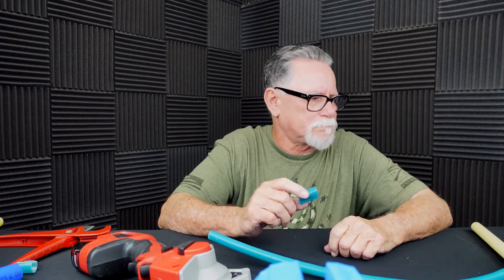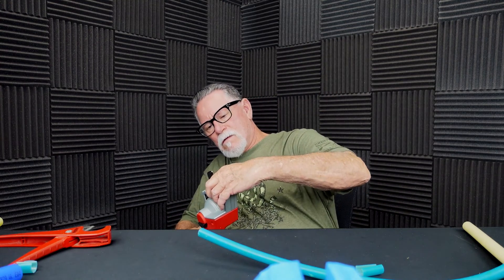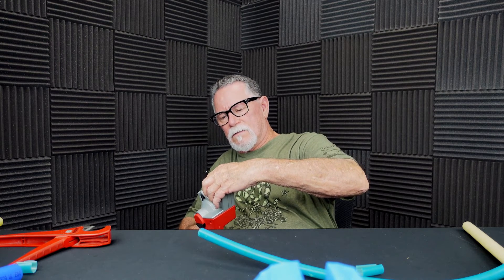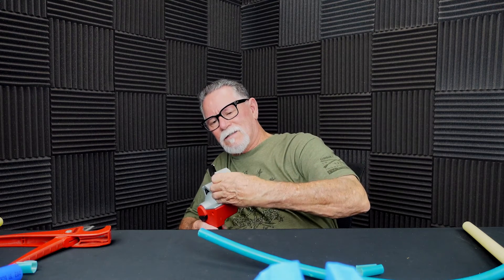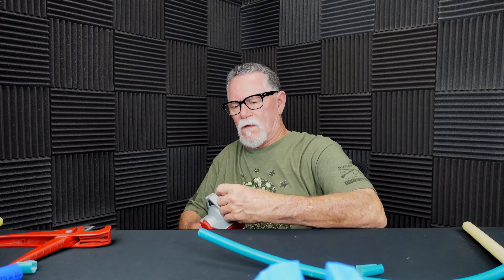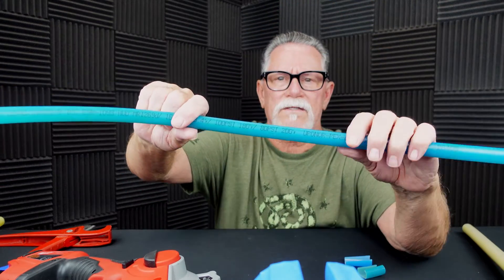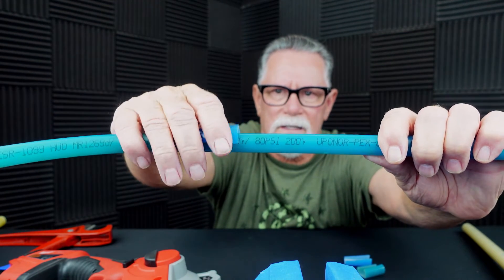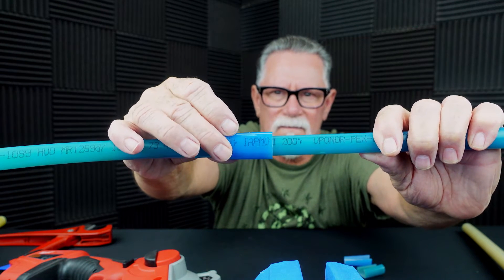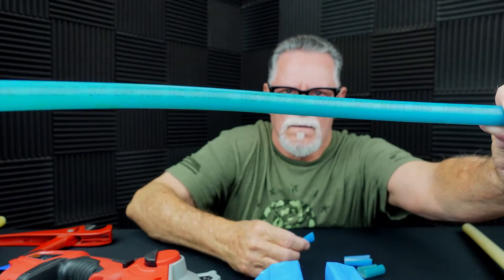Let me try it this way. I'm going to take a bigger piece of pipe, which is easier to cut, just because of the way that tool is made. This is Uponor PEX-A. This is Uponor PEX-A. Can you see the difference? This pipe is chemically burned up from the inside out.